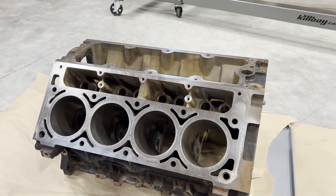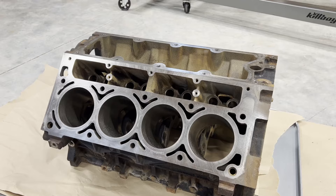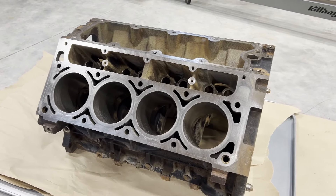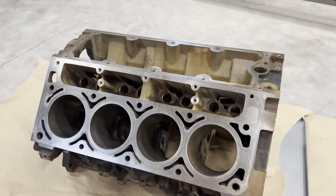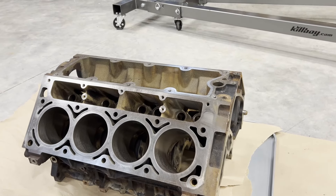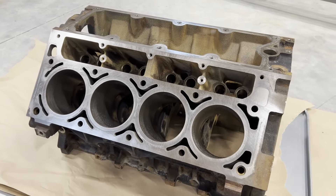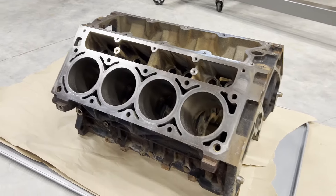Happy hump day! Tonight we are contemplating our next move and I believe that's going to be honing the cylinders. So the block is clean and we've cleaned up all the mating surfaces pretty much. I still have some work to do on the head mating surfaces and some other areas, but I made some good progress there as you can see.